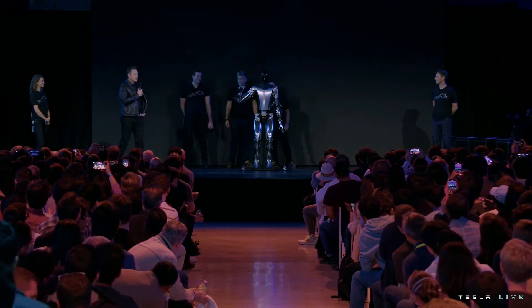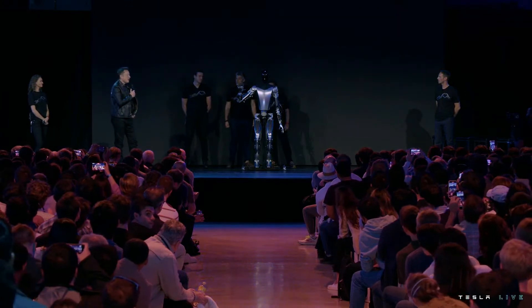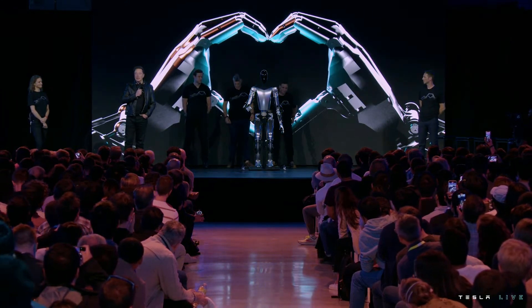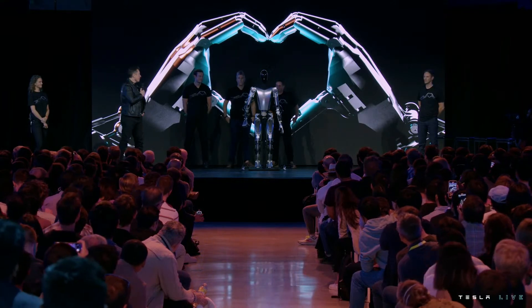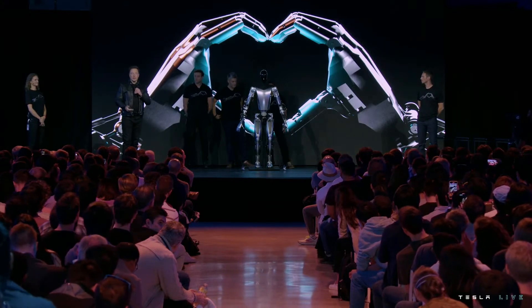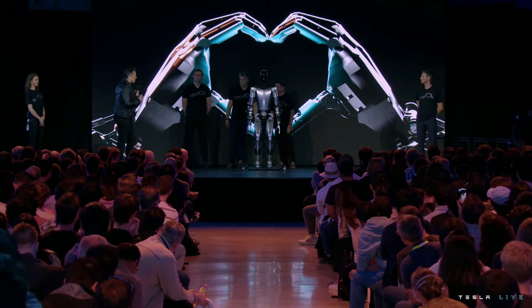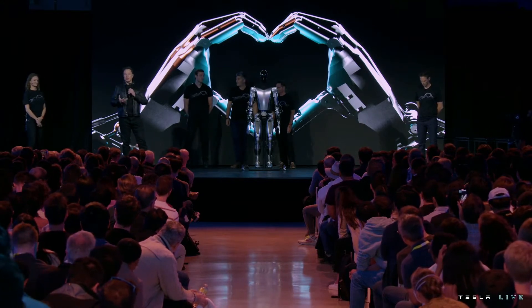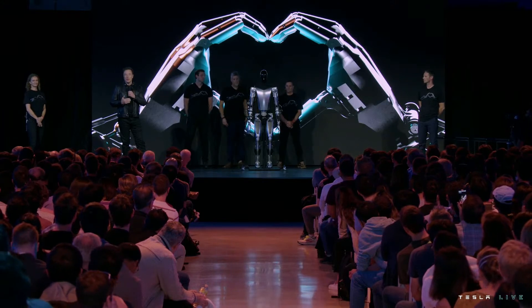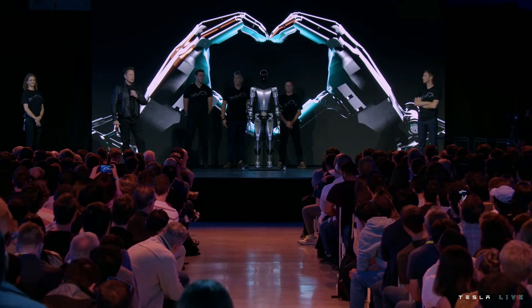Here you're seeing Optimus with the degrees of freedom we expect in production unit one — the ability to move all the fingers independently and move the thumb with two degrees of freedom. It has opposable thumbs on both left and right hand, so it's able to operate tools and do useful things. Our goal is to make a useful humanoid robot as quickly as possible. We've designed it using the same discipline as the car: designed for manufacturing, so it's possible to make the robot in high volume, at low cost, with high reliability.